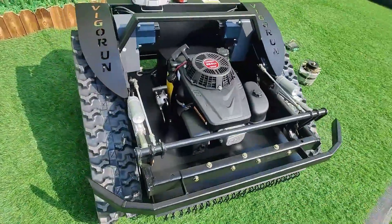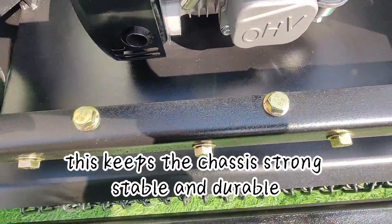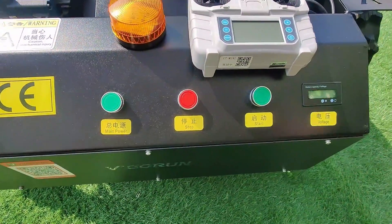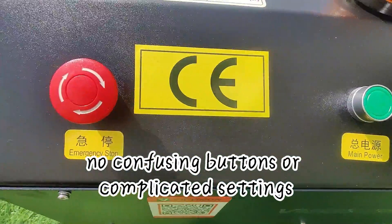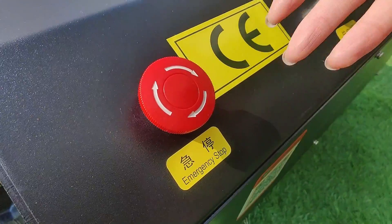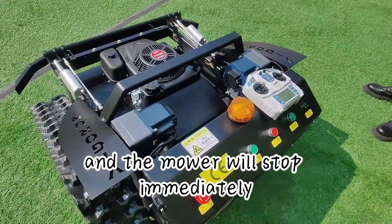These are the hardware parts — we use flange bolts and nuts reinforced with high hardness material to keep the chassis strong, stable, and durable. This is the remote control, and this is the warning light. Now let me show you the control panel — it's super easy to use, laid out clearly with no confusing buttons. This slope mower is also equipped with an emergency stop button, so if something goes wrong you can hit that button and the mower will stop immediately. Safety first!